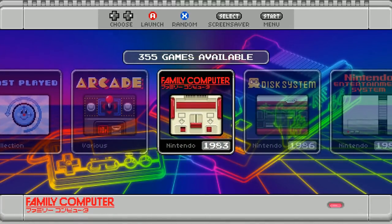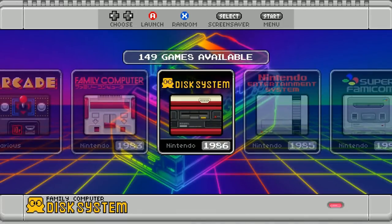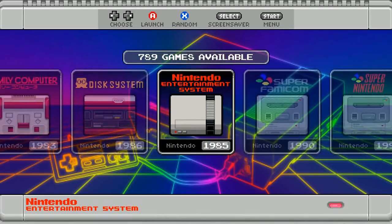The Nintendo DS is all ready to go. The emulator is installed and all the hotkeys are set up. So for those reasons, this gets number five.